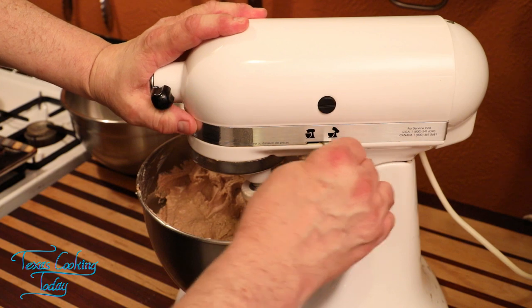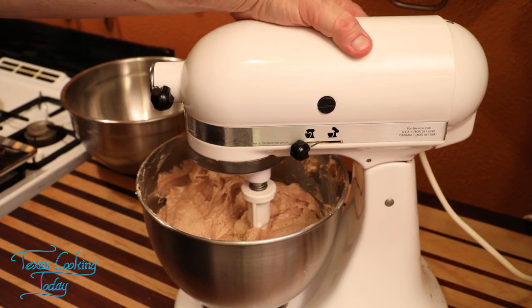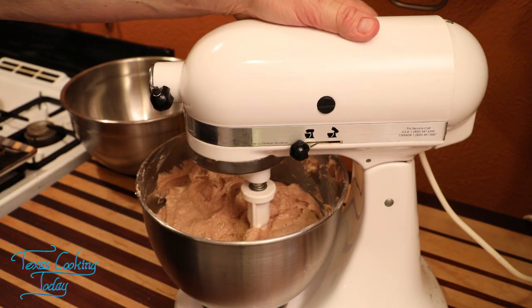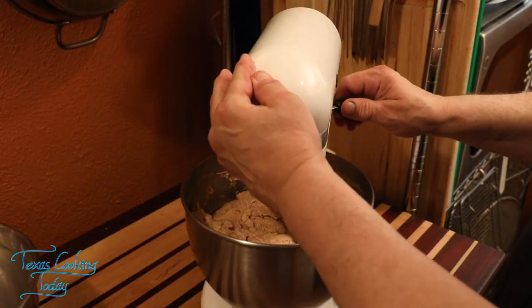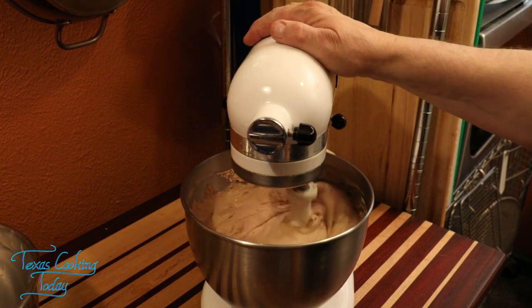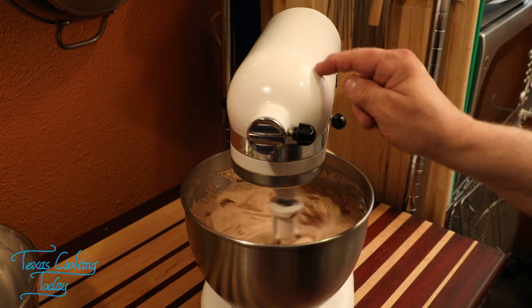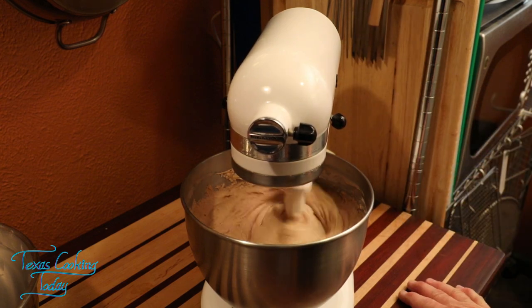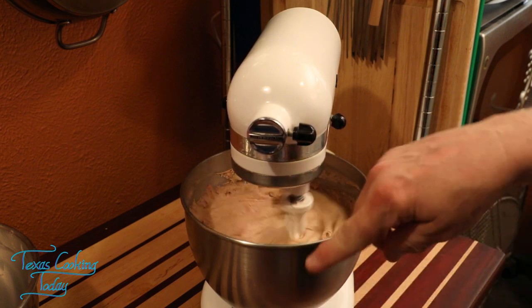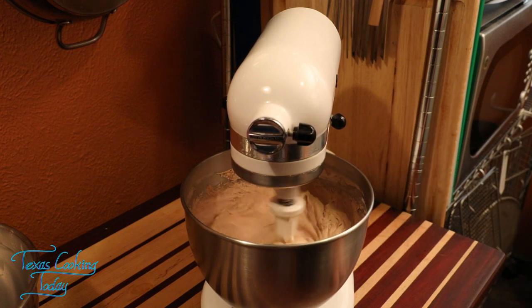Now that we're at the end, we need to go ahead and give this a full mix. I'm going to turn this on and let it beat for about ten minutes. Now that's where this gets a workout — it's going to be ten minutes of a nice beat down. After ten minutes of beating, I'll stop and mix that with a spoon at about five minutes, and then we're going to get it in the bundt pan.